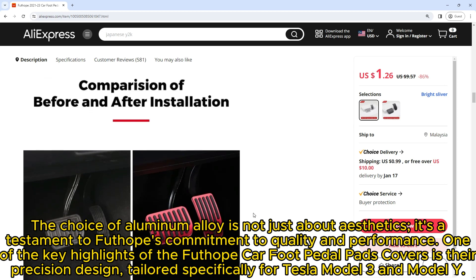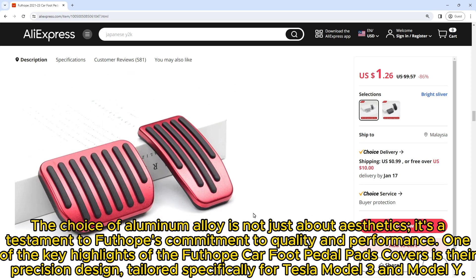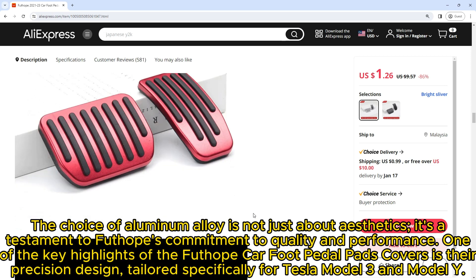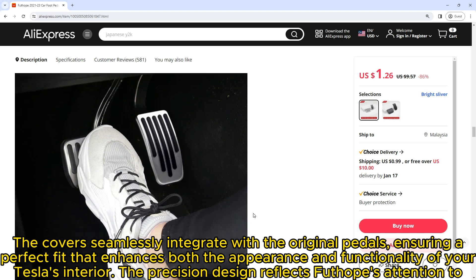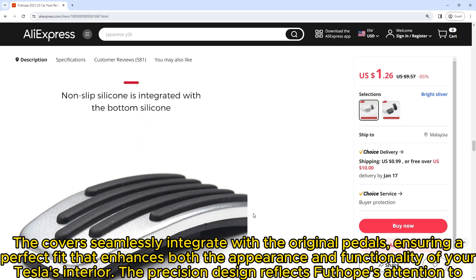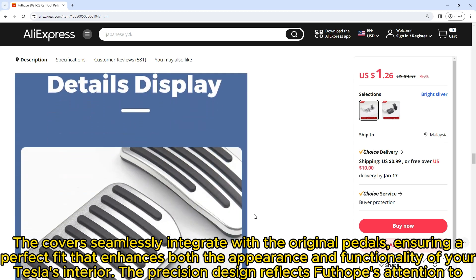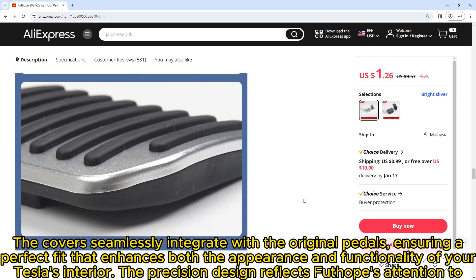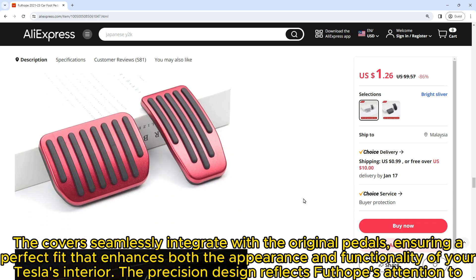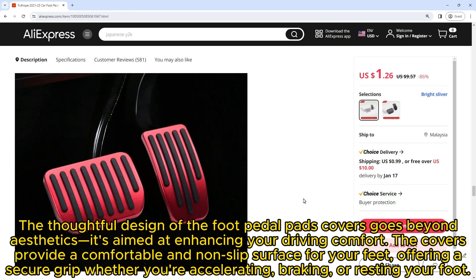One of the key highlights of the Futope car foot pedal pads covers is their precision design, tailored specifically for Tesla Model 3 and Model Y. The covers seamlessly integrate with the original pedals, ensuring a perfect fit that enhances both the appearance and functionality of your Tesla's interior. The precision design reflects Futope's attention to detail.